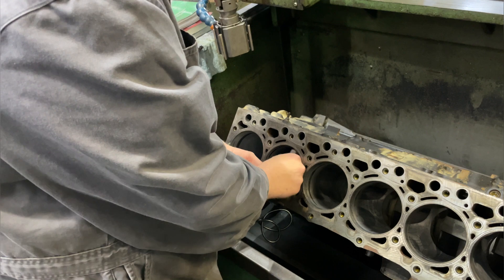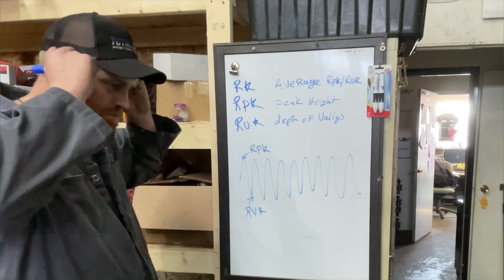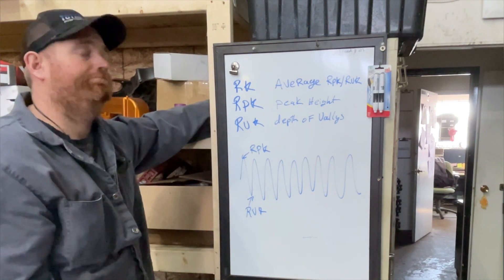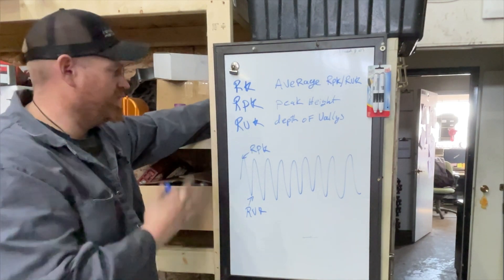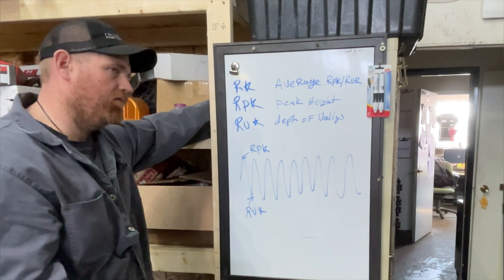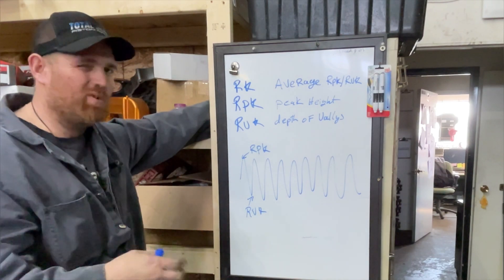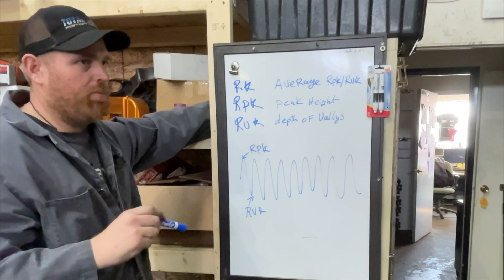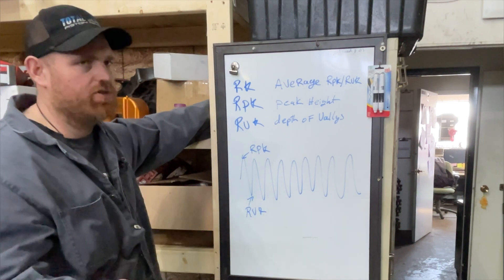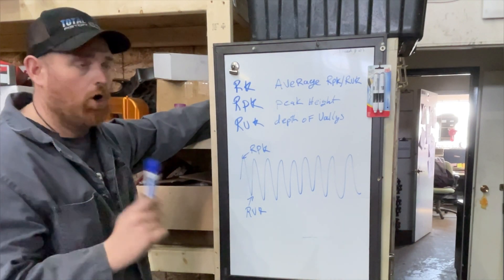I wanted to talk about what these numbers mean. For you guys that are engine builders, you might not have any idea, and honestly some engine builders don't — and that's okay, because years ago this wasn't really a thing. Usually what we would check was RA, which is an average of the surface finish. That's still what we use for cylinder deck surfaces, block surfaces, or head surfaces most of the time. But the problem with RA is it can be a skewed number — it gives you an idea but it's not exactly what you're after for cylinder finish purposes.